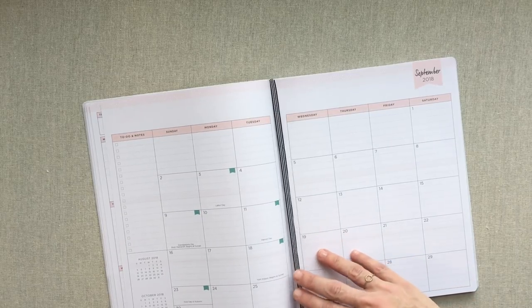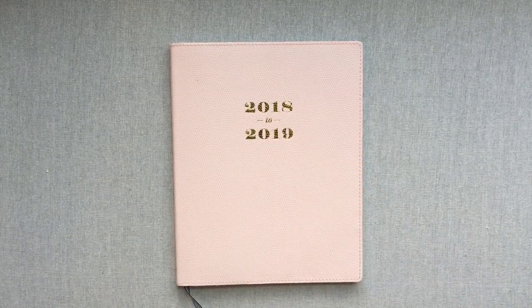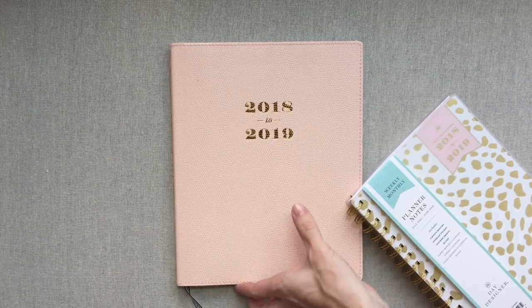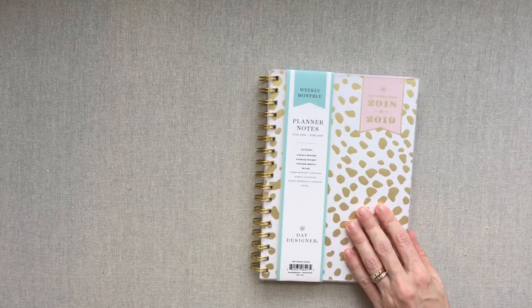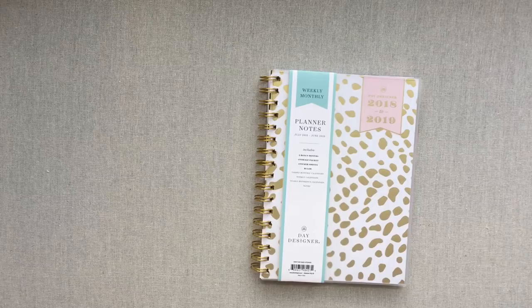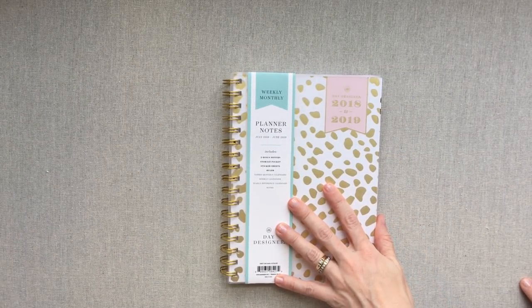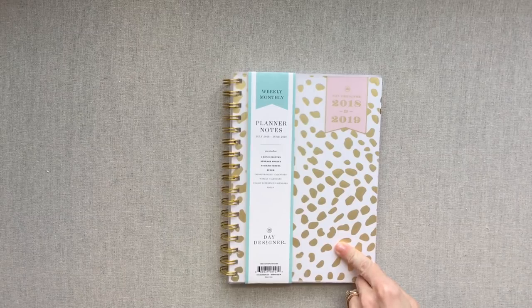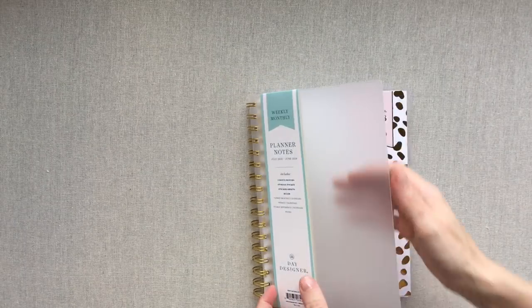That is their horizontal layout. The horizontal layout also comes in a spiral band and different sizes, same with the vertical layout. The vertical layout I picked is a smaller book. This one is 5.8 by 8.6, it's $15.99, and this book has 59 note pages in the back — a lot of notes pages. It comes with a bookmark and a sticker sheet, all for $15.99.